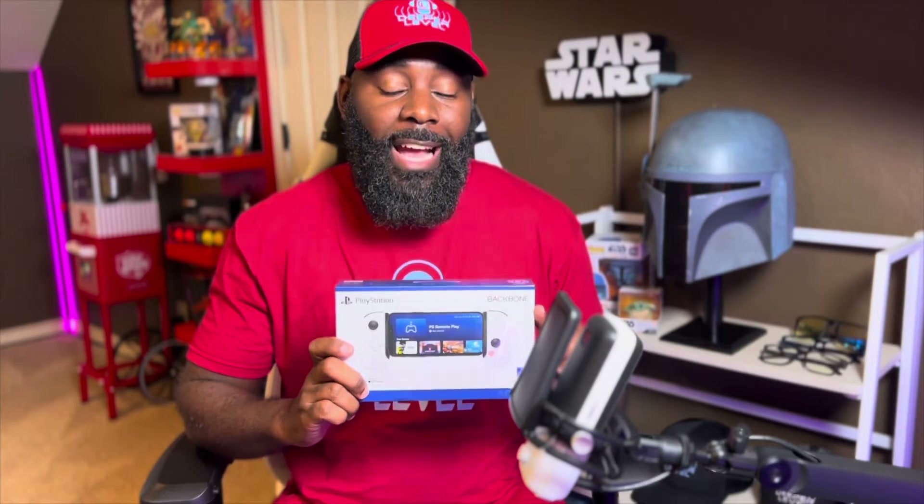In today's video we are doing an official unboxing of the new PlayStation Edition Backbone One. I'm super excited about this product. I was going to pull the trigger on an original Backbone but just never did, and then I saw on Twitter that the company shared information that they had obtained an official license by PlayStation to do a PlayStation version edition of this incredible piece of technology.